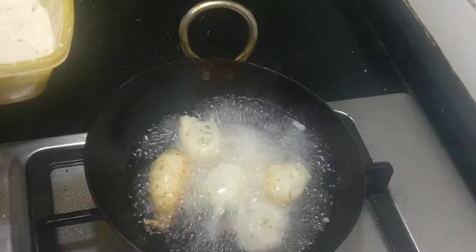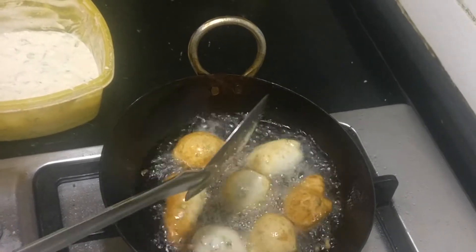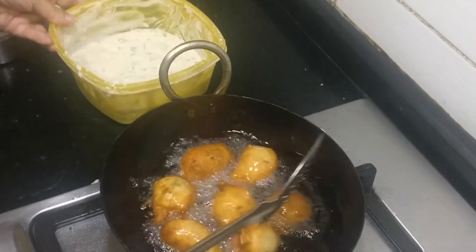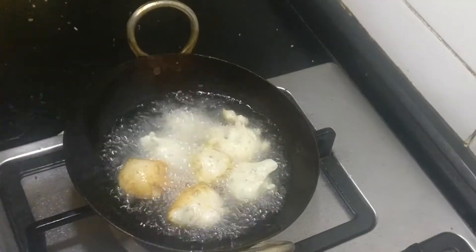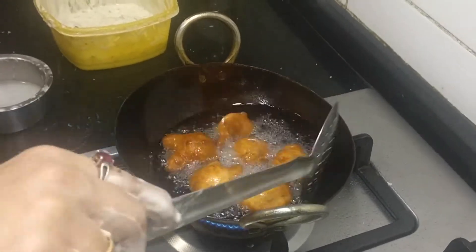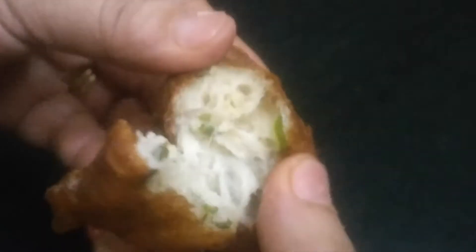You can see how it nicely rises up. Keep the flame on low to medium, otherwise the outside gets darkened very fast and the inside will not cook well. You will get this kind of round shape only if you beat the batter and give it a resting time of 2 hours. See the texture of the goli baji — I will just break it and show. See how porous it looks. It is crispy outside and soft inside. This is the proper texture.